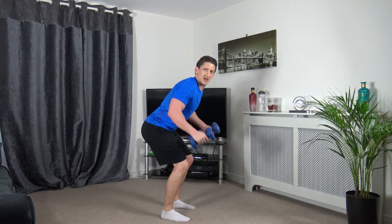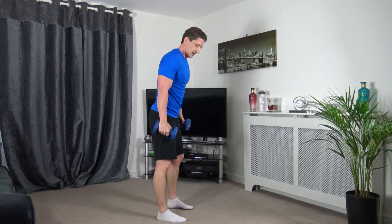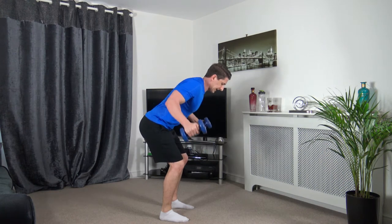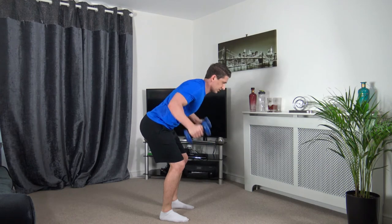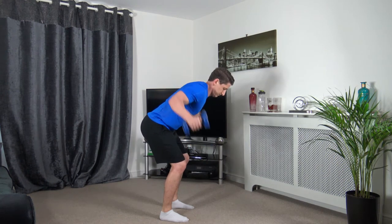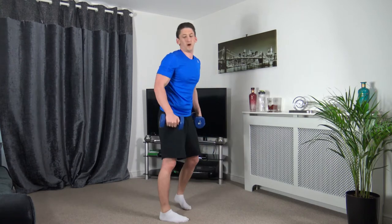Next one is the flies — coming up and back down. 3, 2, 1 — control it. Engage the core, head facing down, knees slightly bent, feet shoulder width apart. Keep that going guys, looking good. 2, 1 — good stuff.